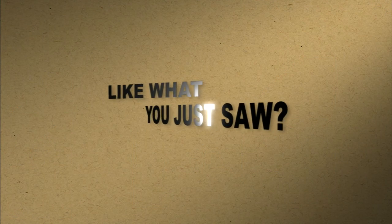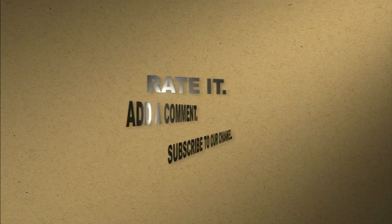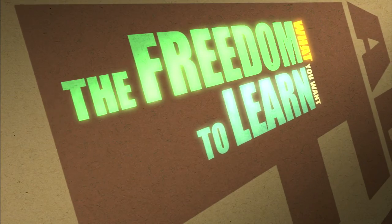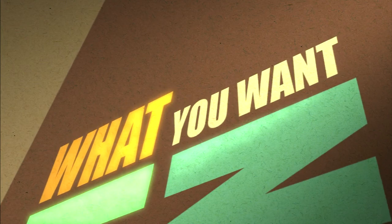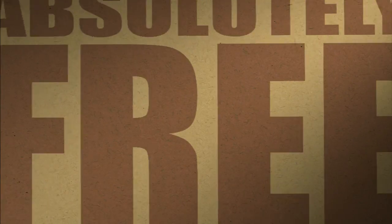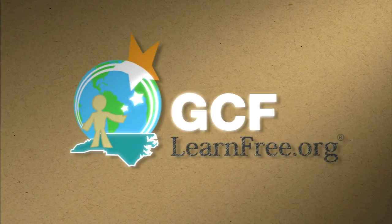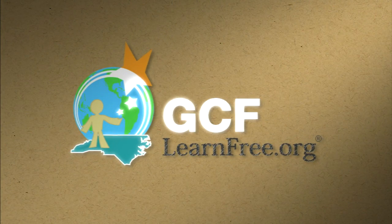Like what you just saw? Rate it, add a comment, and subscribe to our channel. The freedom to learn what you want, when you want — absolutely free. GCFlearnfree.org.